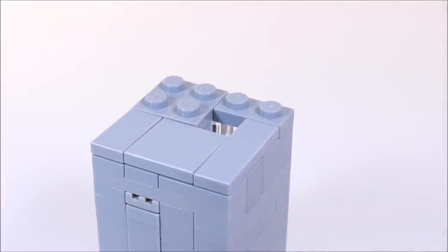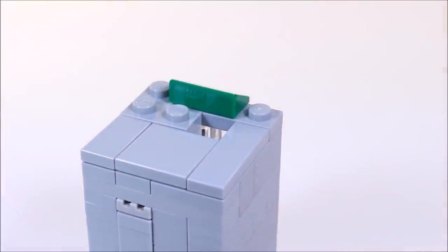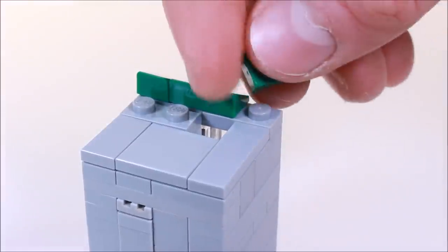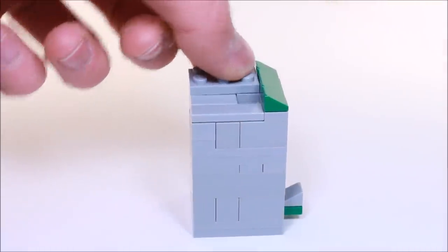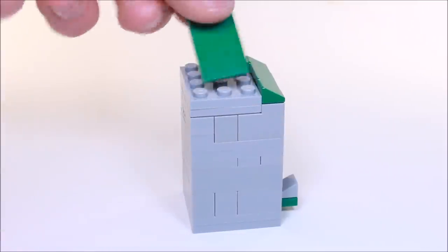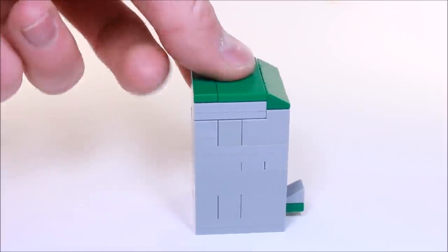Now on the front we're going to get a 1x2 cheese slope, facing the front, sloping downward. From either side we're going to place two 1x1 cheese slopes. Now on top of that we're going to put two 2x3 plates and connect them together with a 2x4 tile. And right behind that we're going to put a 1x4 tile.